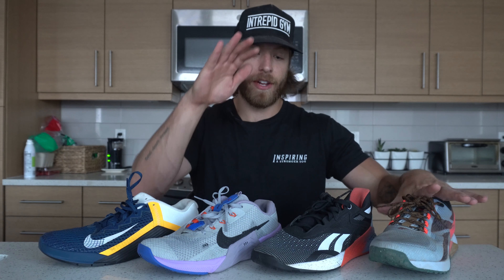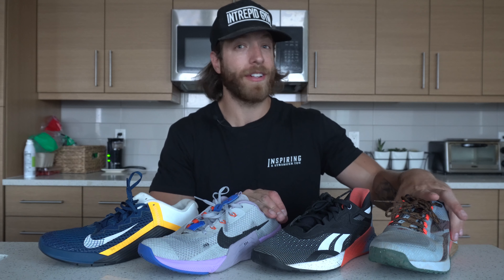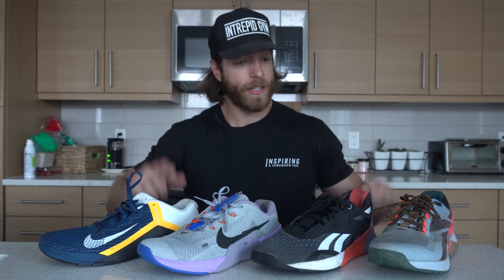Overall, all four models have their different areas of providing the best value and price point for your needs. The Nano 11 Adventure and Nike Metcon 7 are definitely going to be the most pricey as the newest models. If you really want to be a budget shopper, look into the Nano 10 and the Metcon 6 — shop around and look at different colorways.